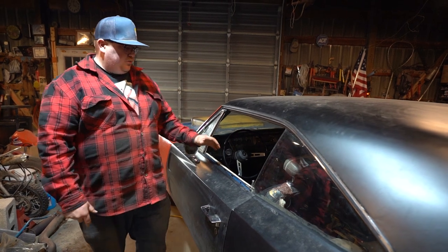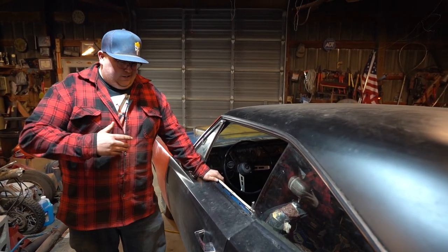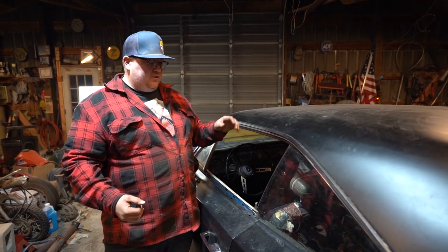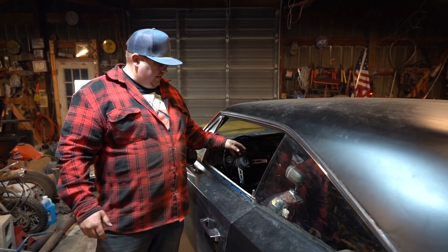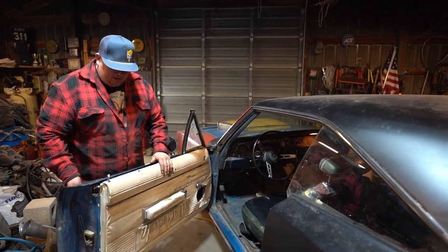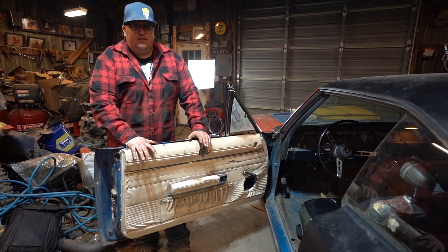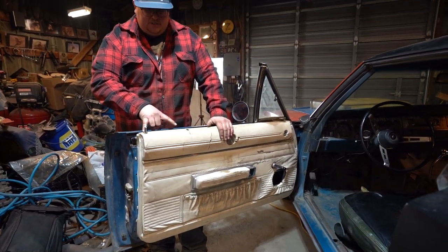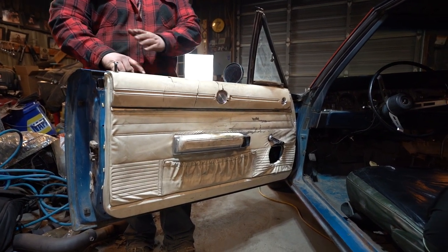Between the three years there ended up being a lot of differences on the interior — so much so that I don't even know them all myself, but there are some pretty basic differences. I mentioned the steering column and how they moved the key — that was federally mandated. The door panels ended up being almost identical between 68 and 69, but the upper door pads, because of your door lock location, end up being 68 and 69 specific.